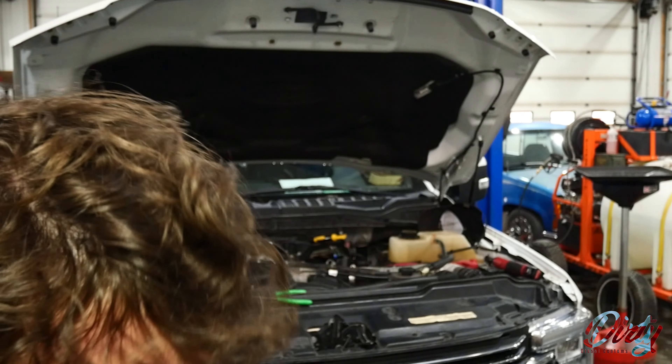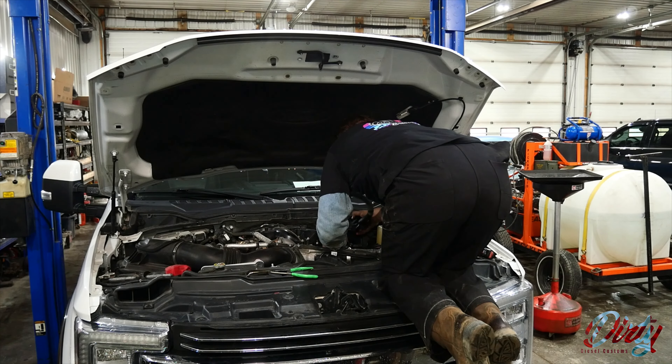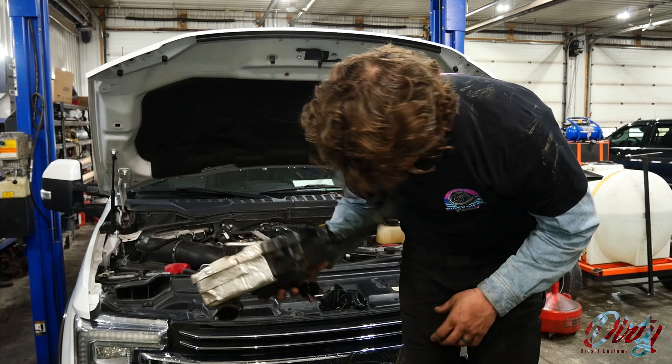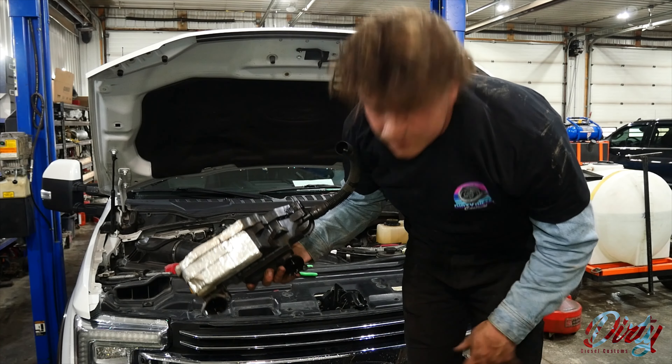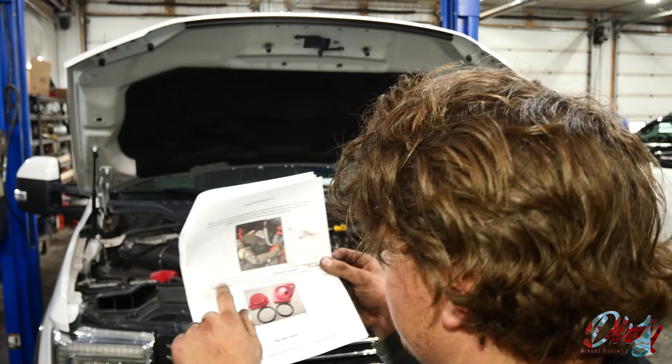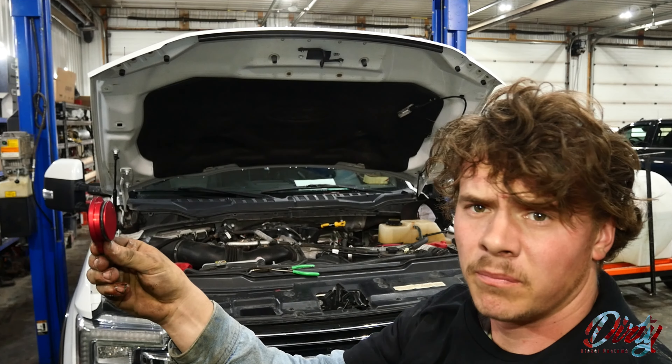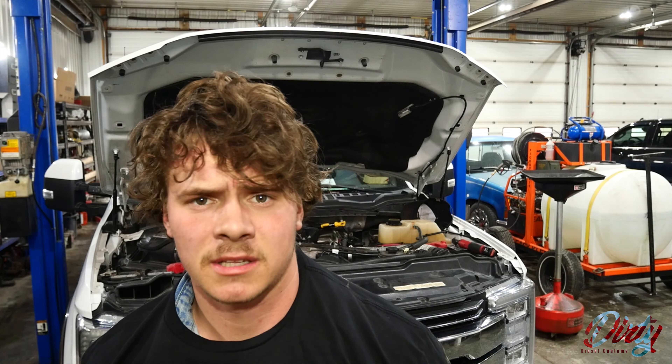Next step: remove the CCV housing by pulling up then towards the front of the vehicle. Oil will run out, so be careful. This is where your crankcase ventilation filter lives — the more of this stuff you can remove from the engine the better. Now throw your big o-ring onto your vent plug.